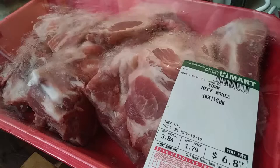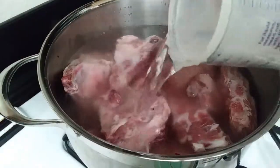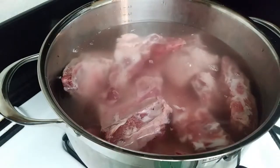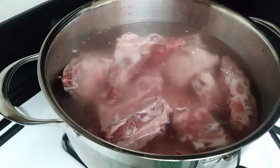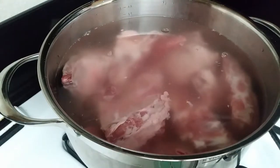I'm using pork neck bones. I found these at my H Mart store but you can find them in most stores. If you can't, just use any kind of pork with a rib or a bone in it. Throw all of those into a large pot, fill it up with some water, and boil on high heat for 10 to 15 minutes.